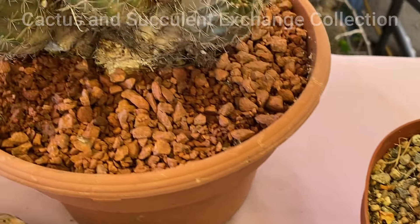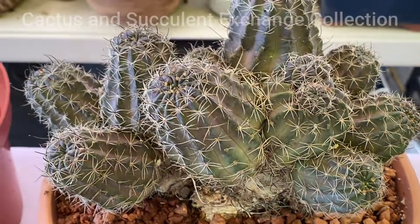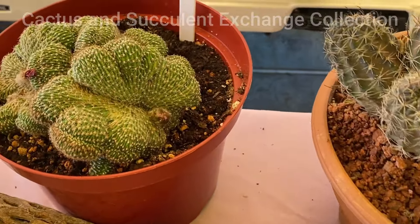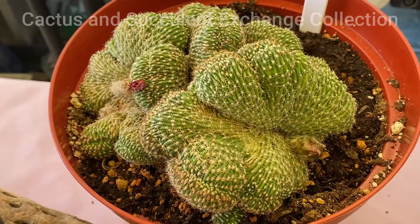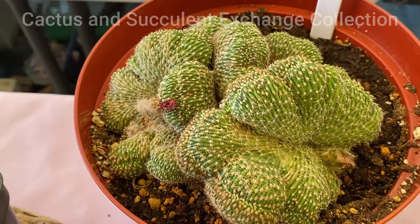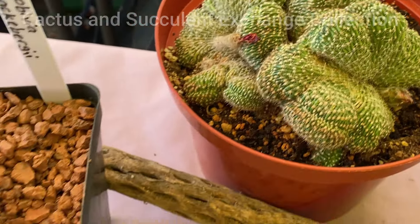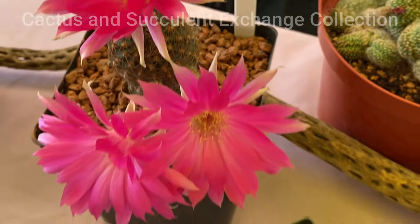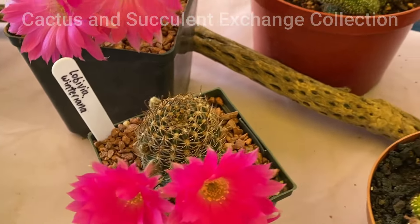The family is Cactaceae, as I have said, and it is a plant that is gorgeous and blooming. It also has several different forms and shapes — in this video you see some of the crested ones.